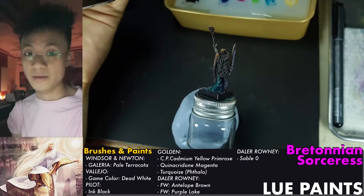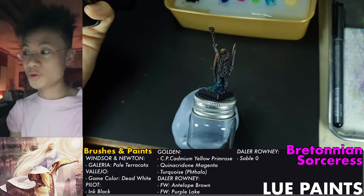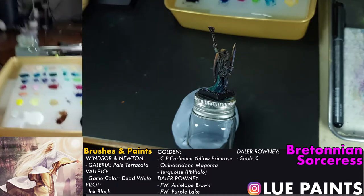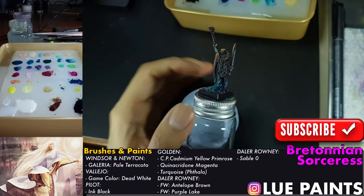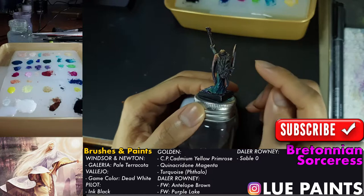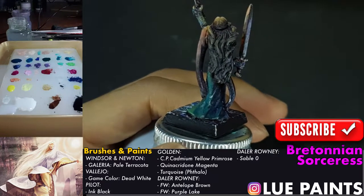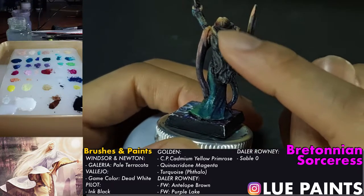This is Lou Paints, and kind of a dark video we have today. We are continuing our painting session and are going to finally work on the darks of this miniature.